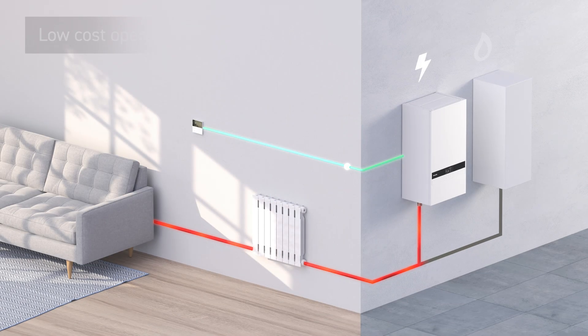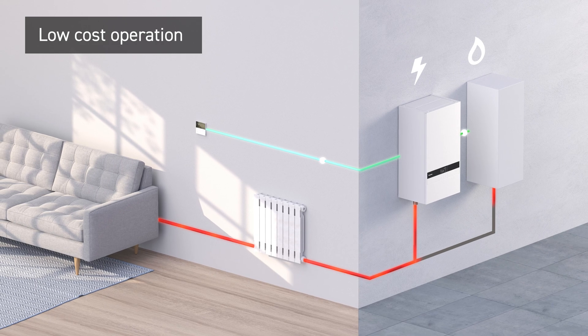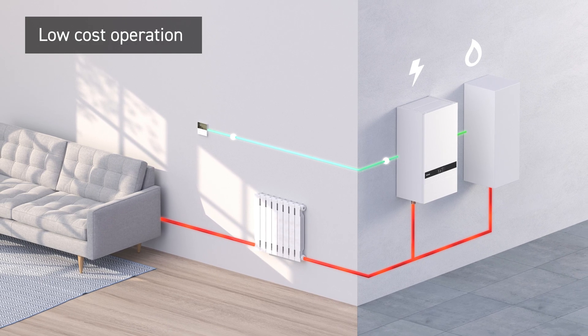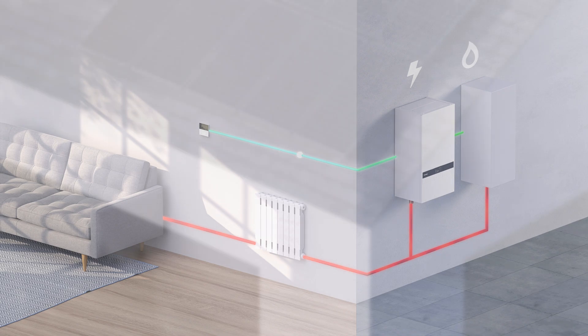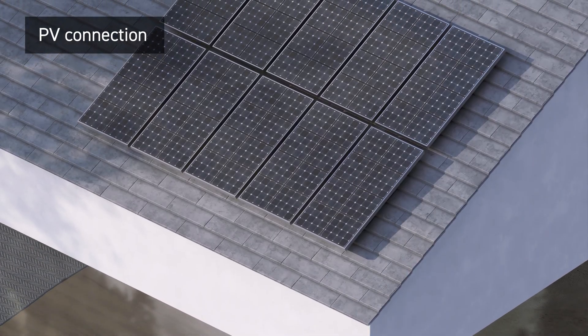Our improved hybrid control system allows you to optimise running costs by inputting your electrical and gas tariffs. Supporting PV panel connection with smart grid compatibility.